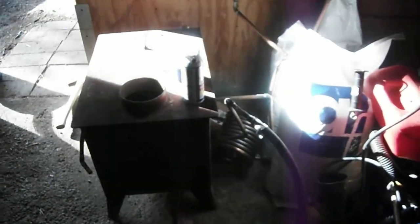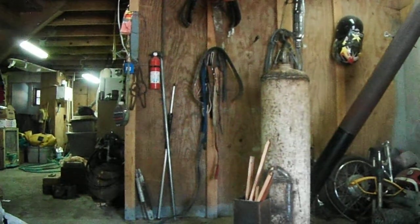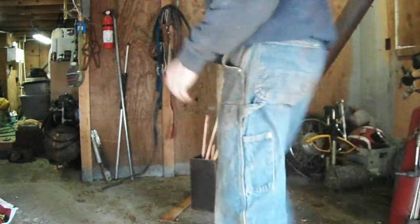I haven't even got my thermocoupler hooked up yet. Gotta get this wood stove out of here, probably move these over. And there is my thermosiphon — this thing takes up quite a bit of room in here.